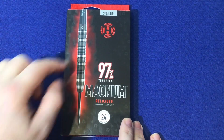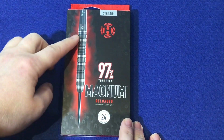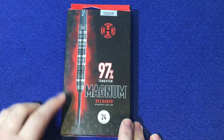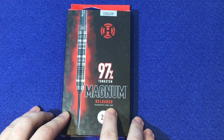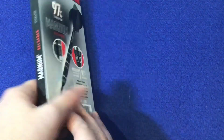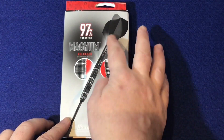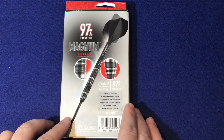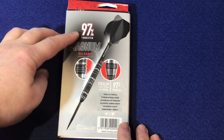Have a look at the packaging — it's got 'steel tip' there, the Harrows logo, a nice big picture of the barrel itself, 97% tungsten, Magnum Reloaded, segmented cubic grip, 24 grams. On the back there's a full picture of the complete setup with the super grip carbon stems and the flight.